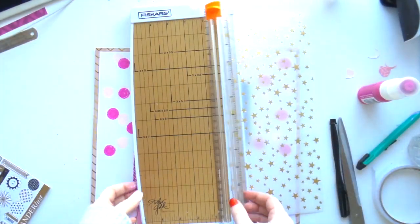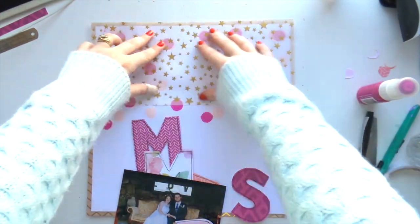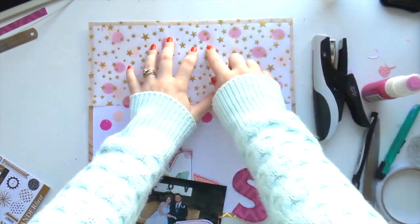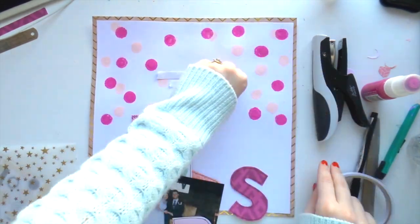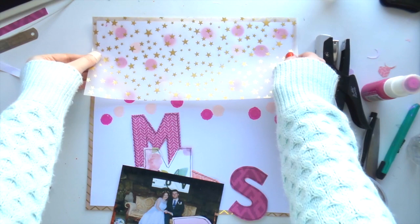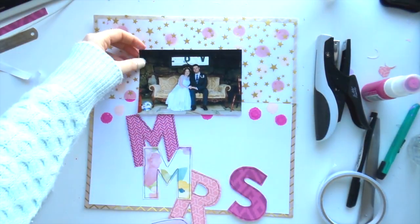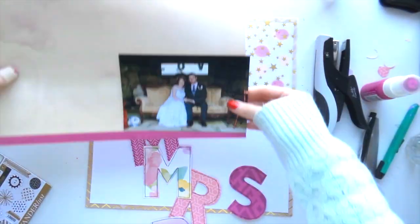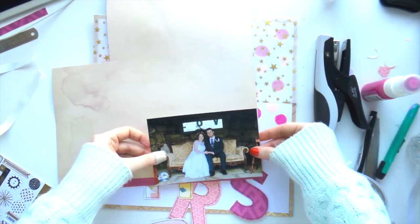Drying, drying, drying — does anyone else hate waiting for things to dry? I get so impatient and even though I know it's wet, I can't resist putting my finger in it just to check. I used tape hidden under the vellum where the photo will go, so you can't see it. Then I stuck it down — I think that confetti vellum came from my stash.